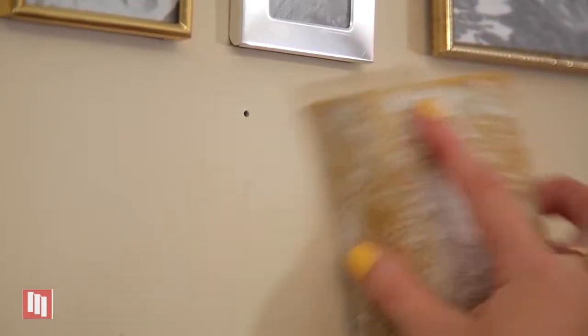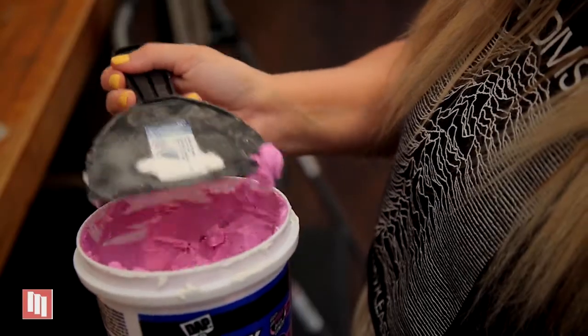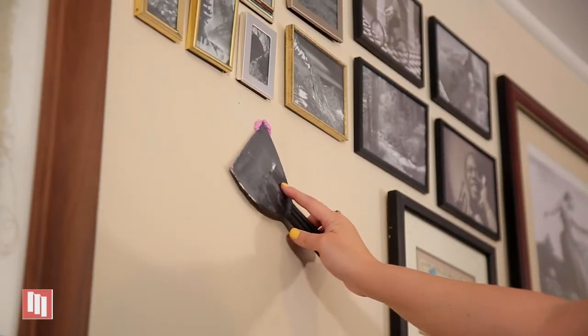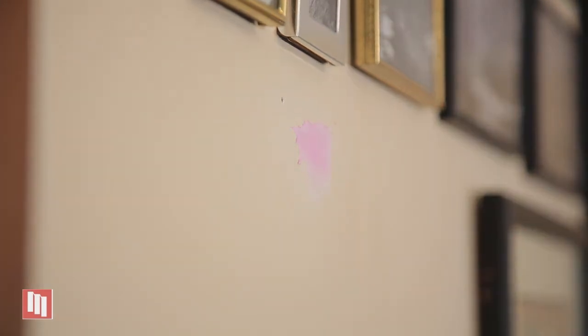Next up, you're going to want to sand down the hole to free up any loose debris. Then grab your compound and your spatula and get a nice amount of compound right on the corner. Take the spatula and press it firmly against the wall to ensure that all of the compound fills the hole. After pressing, scrape downwards and remove any of the excess compound. The compound is pink and as it dries, it will turn white. This process should take about 30 minutes.